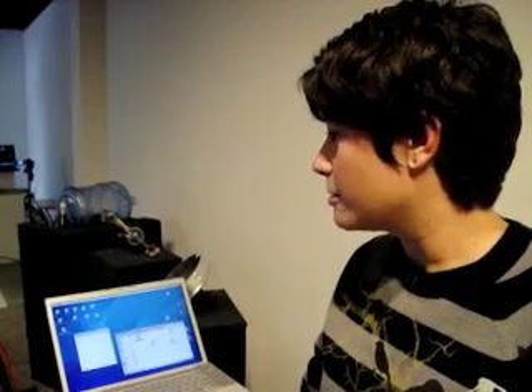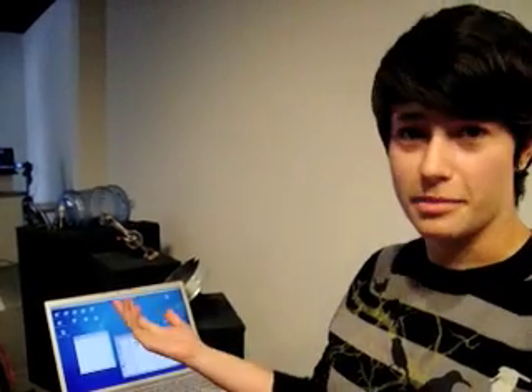What I was trying to do was work with the interaction between the digital and physical world, and do that through a musical instrument. Basically what came with that was my project.